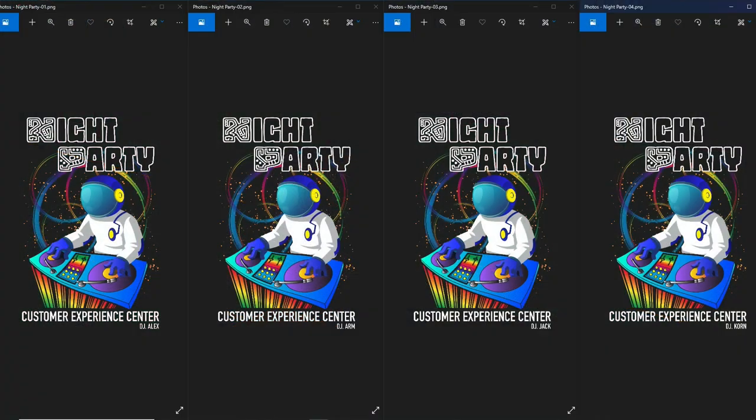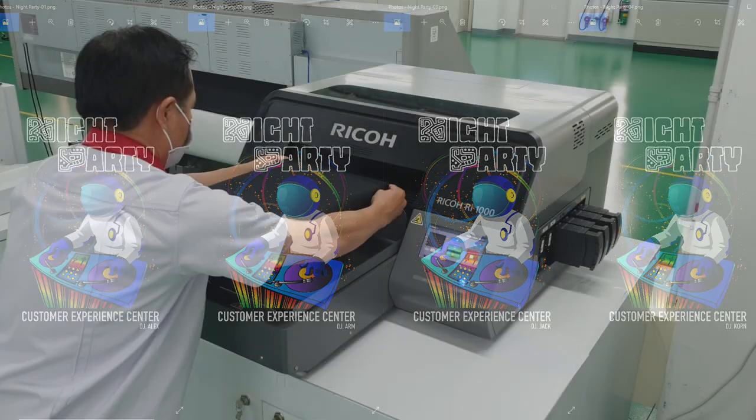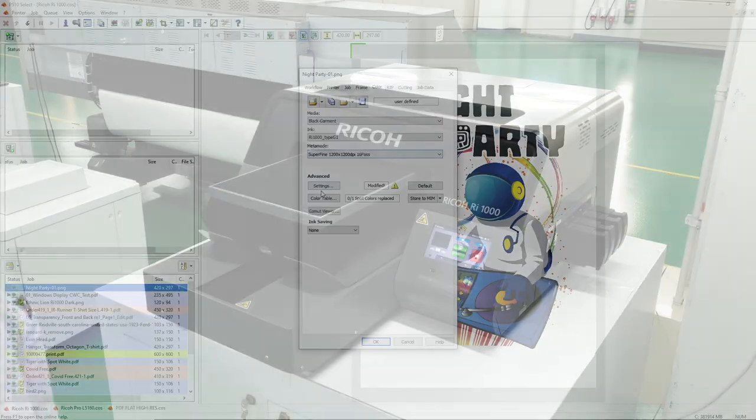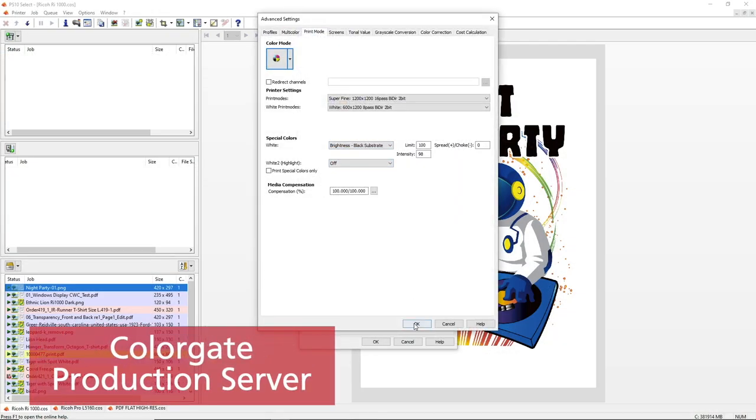This is the image that we'll be printing onto the shirt. We've added the names of our team members for personalization. We check that our pre-treated shirts are dry and then load them into the printer. From here, we go to the Colourgate production server to print our job.